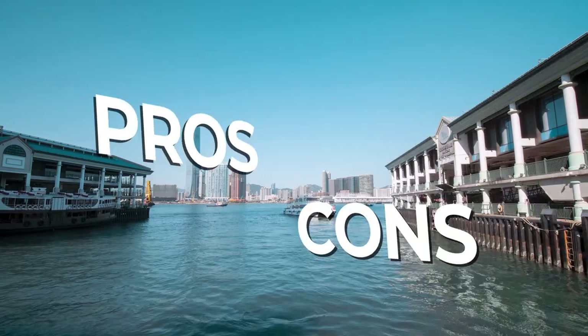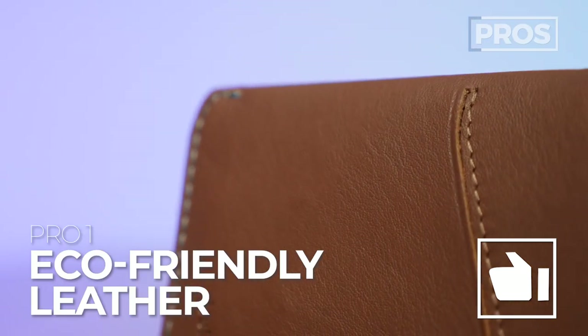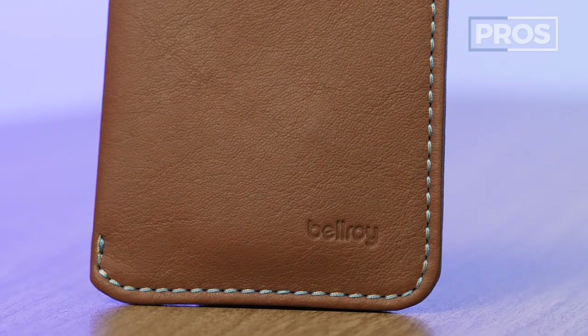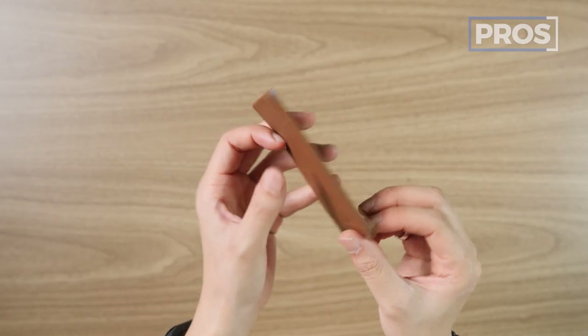Let's roll it all together and talk about the overall pros and cons of the Bellroy card sleeve. Pro number one is that it uses premium, eco-friendly leather. Pro number two is that it's minimalist yet quite functional. And pro number three is Bellroy's design choices — whether it's the light-colored stitching or the powdery blue pull tab, I just think it looks cool.